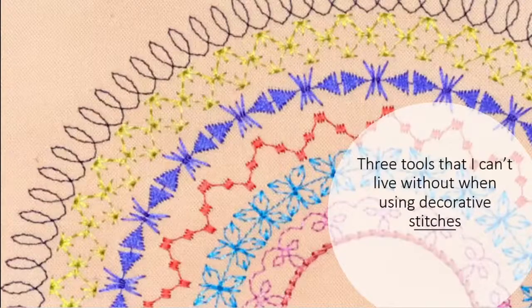Pattern begin, pattern end, and pattern extend are three tools when working with circular embroidery that I can't live without — and I can't live without them even when sewing just regular decorative stitches. I use those three tools all the time.